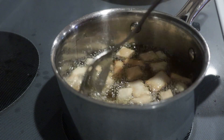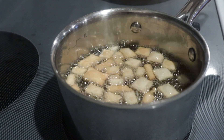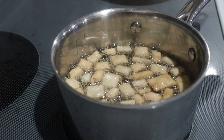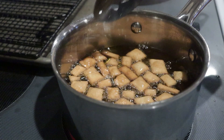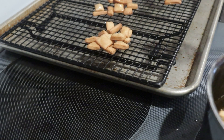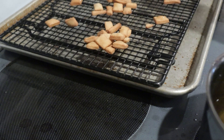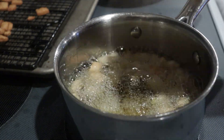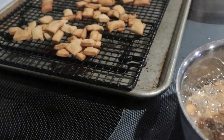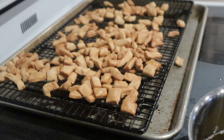If you like, you can bake these instead. To do that, preheat the oven to 450 degrees and bake them on a sheet pan for about 8 to 12 minutes until browned. When they're browned, remove them from the oil and place them onto a cooling rack set over a sheet pan so excess oil drips down and doesn't make the bottom soggy. Then keep going until all the dough is fried, and let them cool completely.